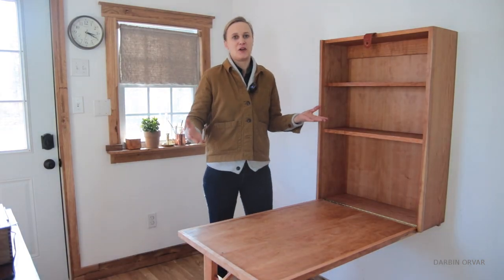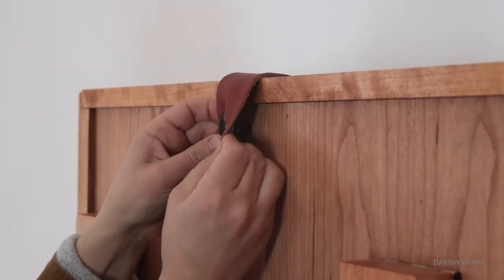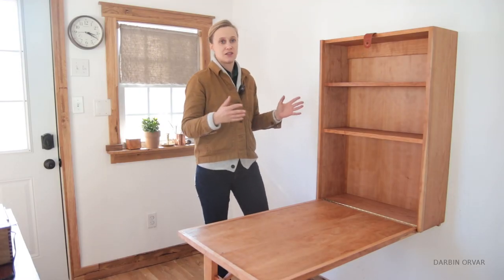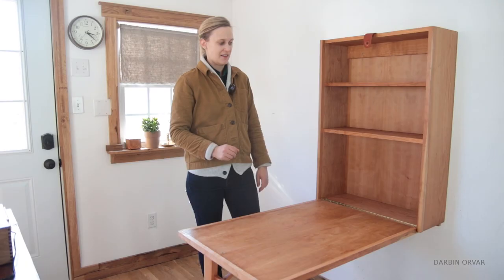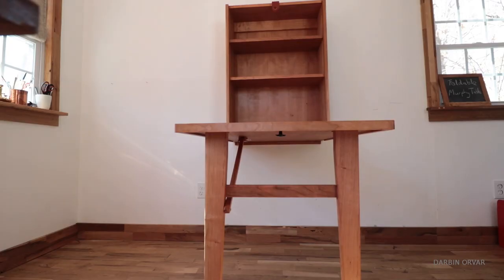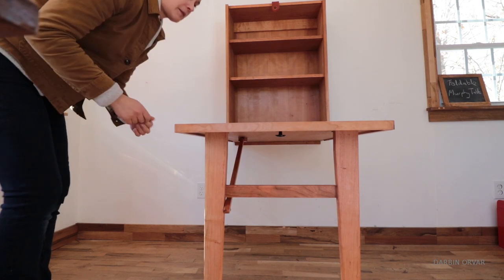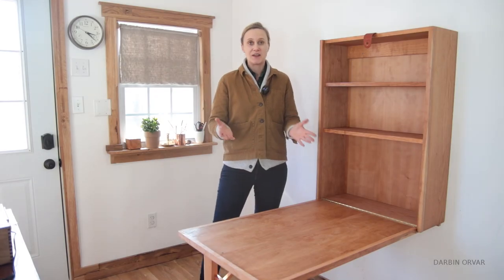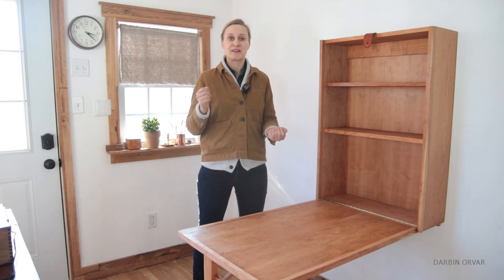I decided to go with nice cherry plywood and hardwood for this project, but you can just use regular plywood and paint it, maybe with some hardwood accents — it doesn't have to go this direction. You can use scrap material or whatever you have on hand. I could picture putting these in different places of my house because it's a really versatile piece. I have a free set of plans if you'd like to make one yourself. I hope you guys enjoyed the video — let me know if you have any questions in the comments below.